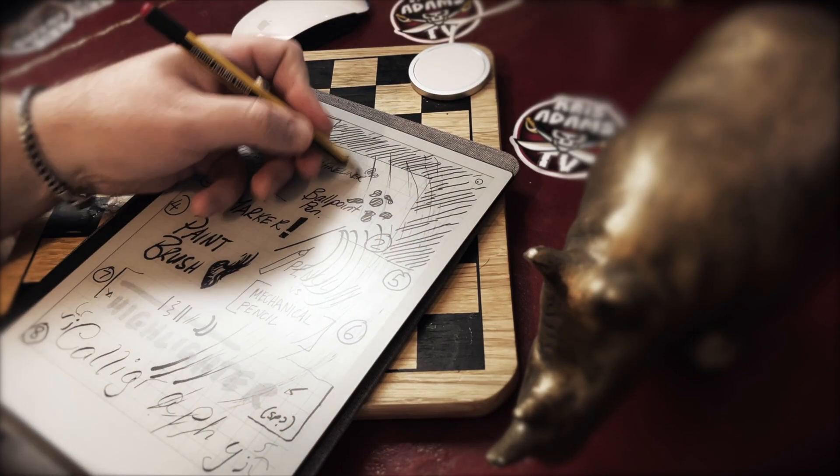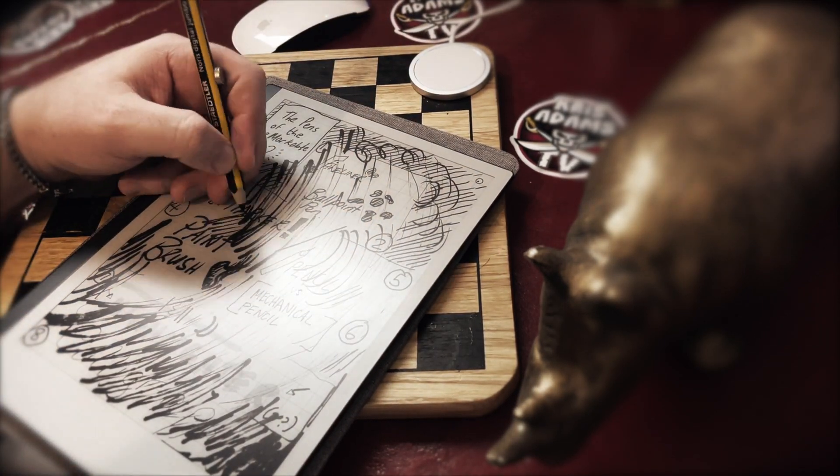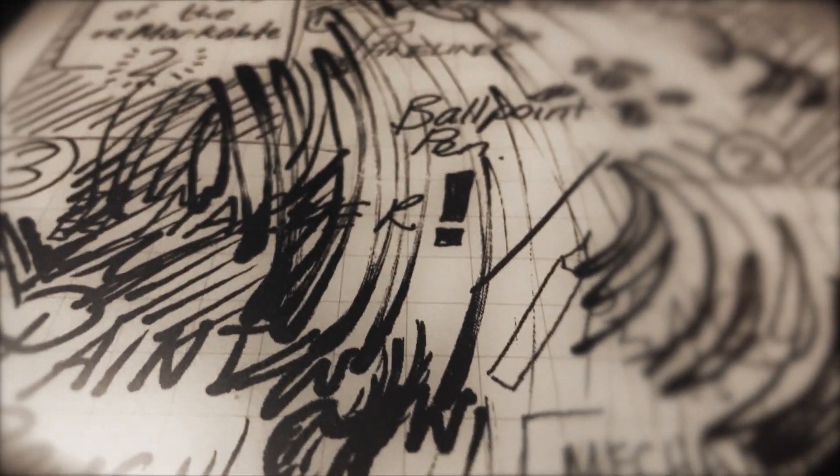The paintbrush will be useful on the Remarkable 4 when colour is introduced. Now, it's just messy and gross. Maybe good for someone, but it's not me and it's not you.